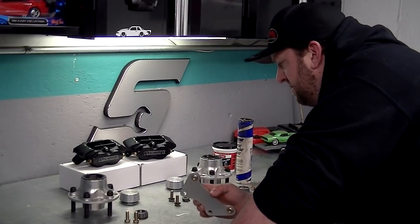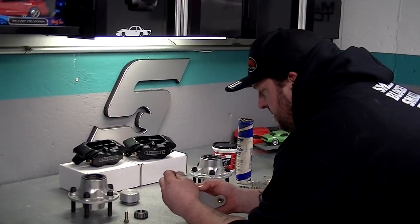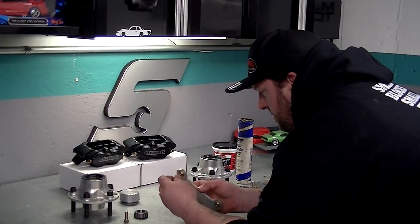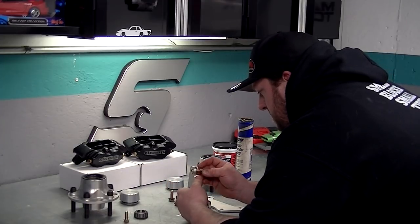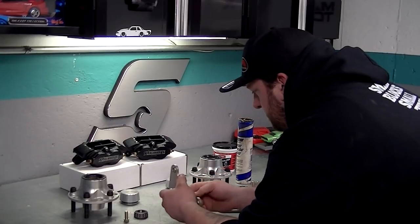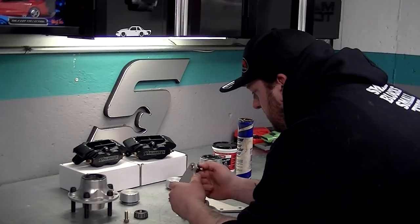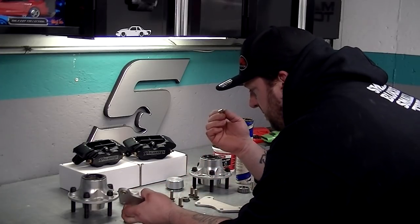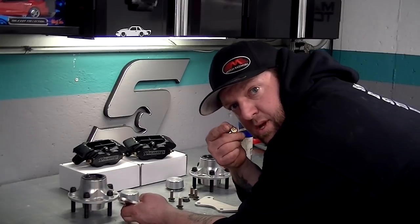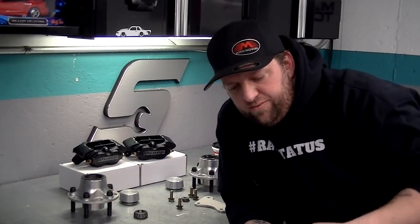Assuming these threads are for the caliper, this probably threads into the hub. I pulled off the bumper and fender just so you guys get a clearer picture of this whole thing, so let's go over there.